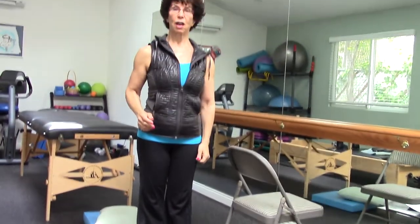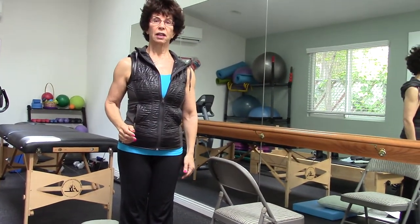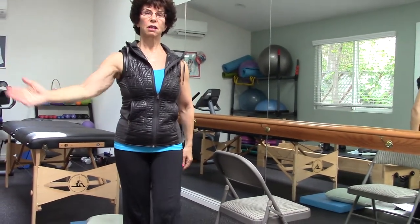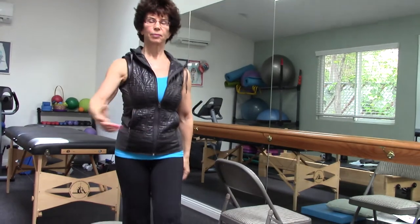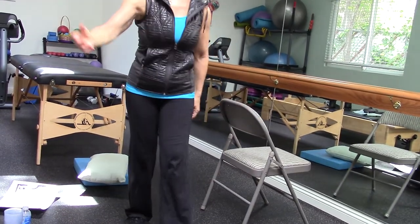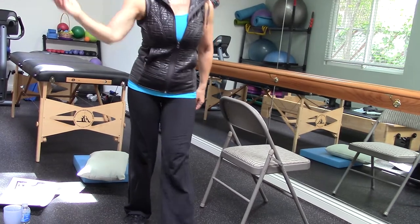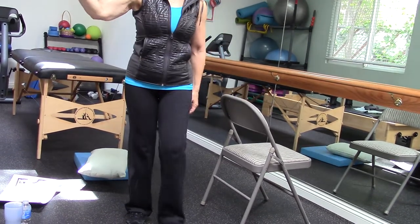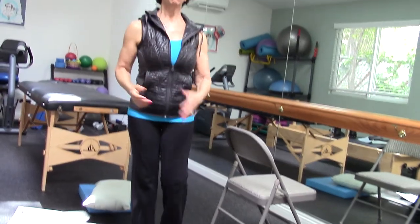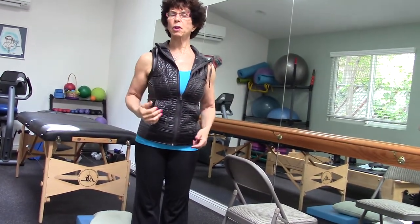Now let's make it interesting. Take your right leg and step it forward, and your left arm is going to come across — chopping the air with your left arm as your right leg comes forward.